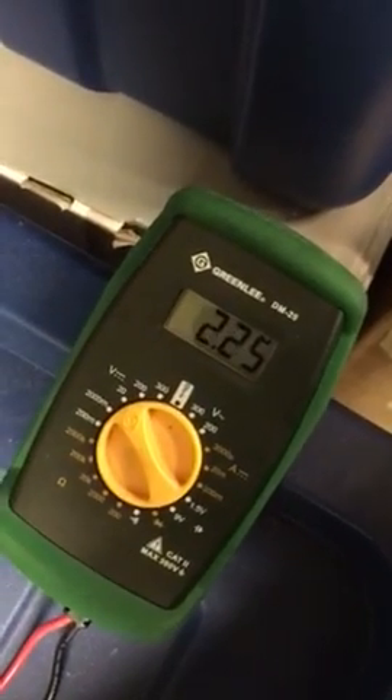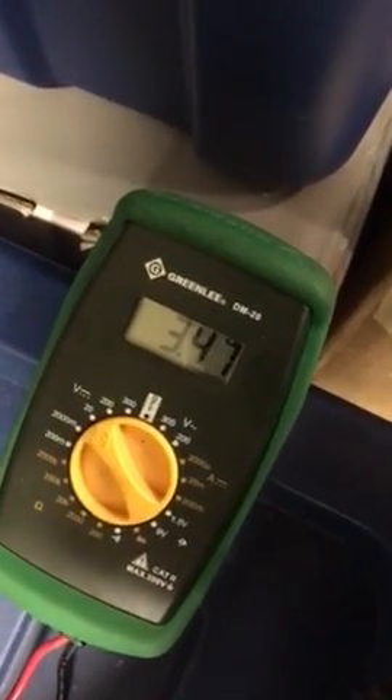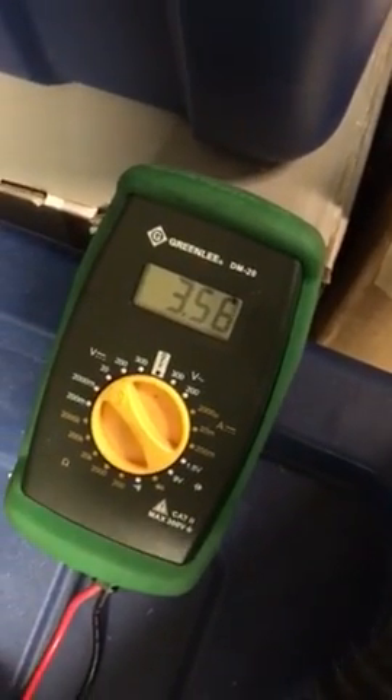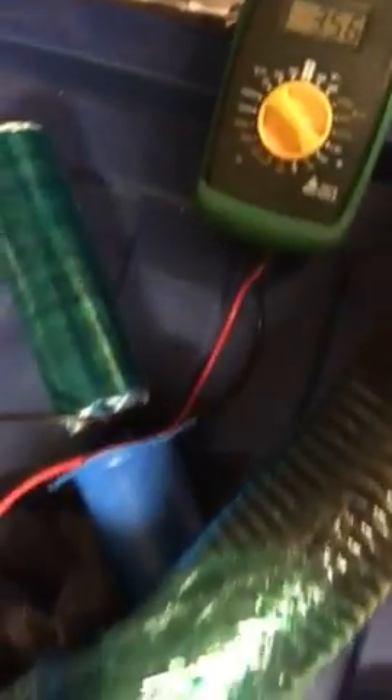Then as we move it up and let it suck more air through, it goes up to its maximum voltage at almost 3.56 volts. So the system works.